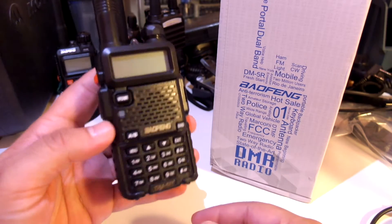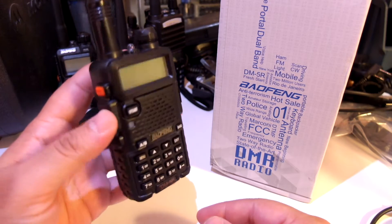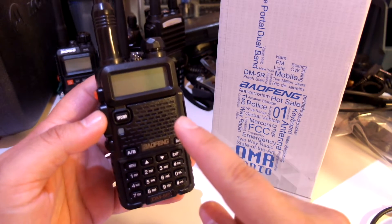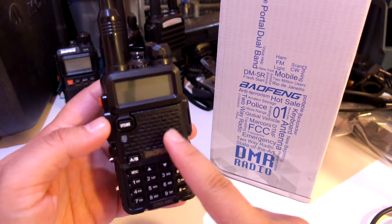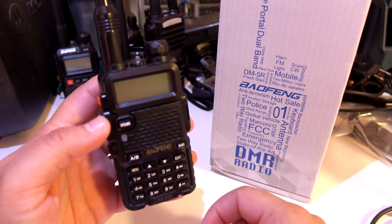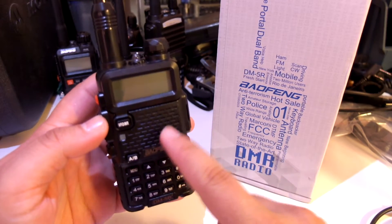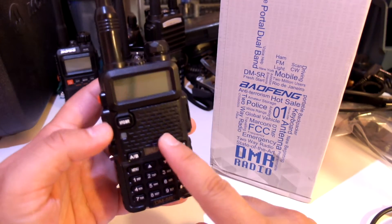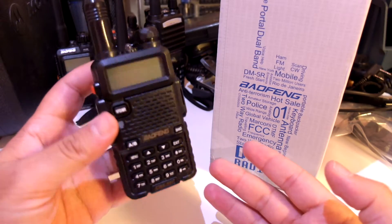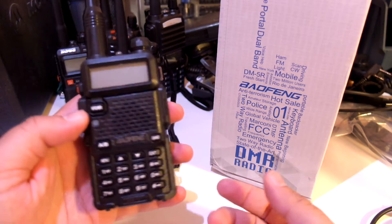However, I can recommend this radio if you only care about Simplex DMR communication. It is cheap, it is dual band — you can do DMR on both 2m and 70cm. There is a function for you to send or receive messages, and you have all the UV5R accessories already and things like that.